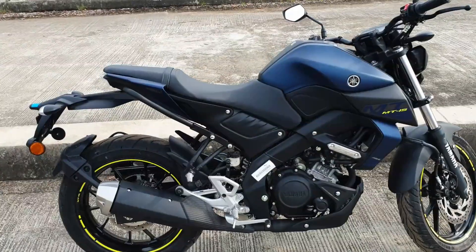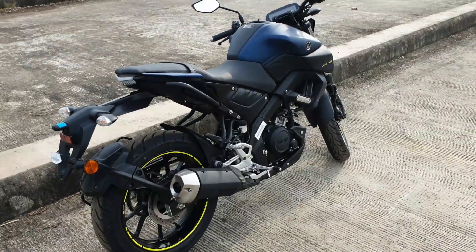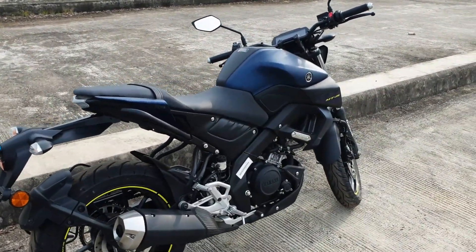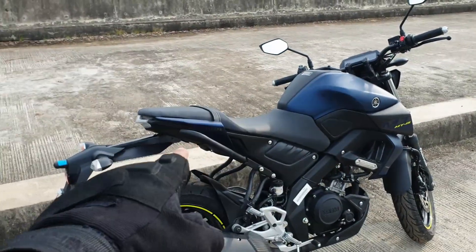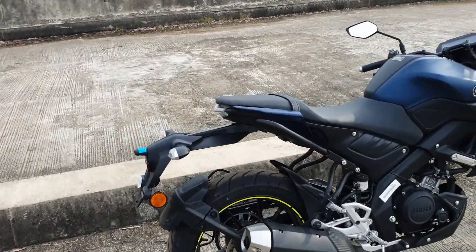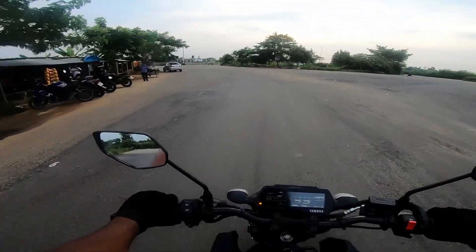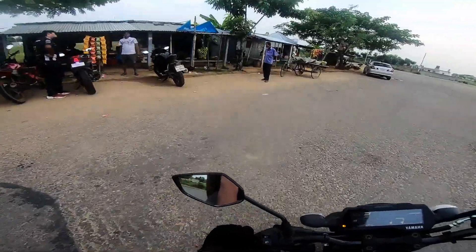Another issue is the pillion seat. This pillion seat is very small. It's a bit of a problem but overall the bike is still a lot of fun.